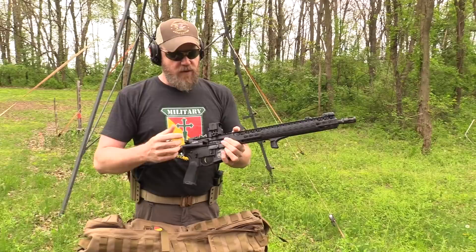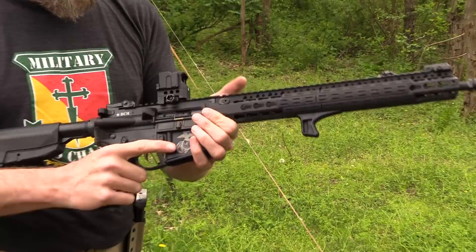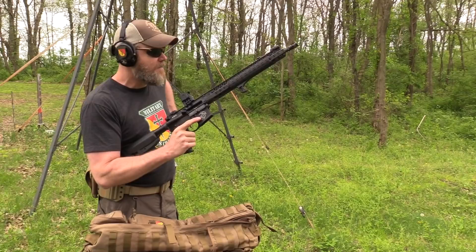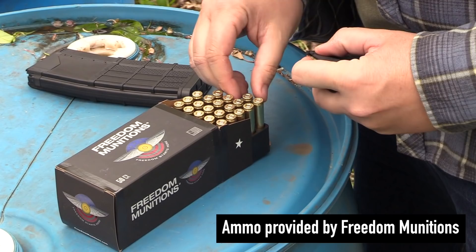This one does have a quick detach of sorts — it has a knurled knob on it with a flathead slot so you can really crank it down, or you can just thumb-tighten it. If you want to take it off, just thumb-tighten it and it will hold zero. So I'm going to do a little bit of shooting with the gun, talk about the sights, tell you what I think about them, and tell you where you can find them.